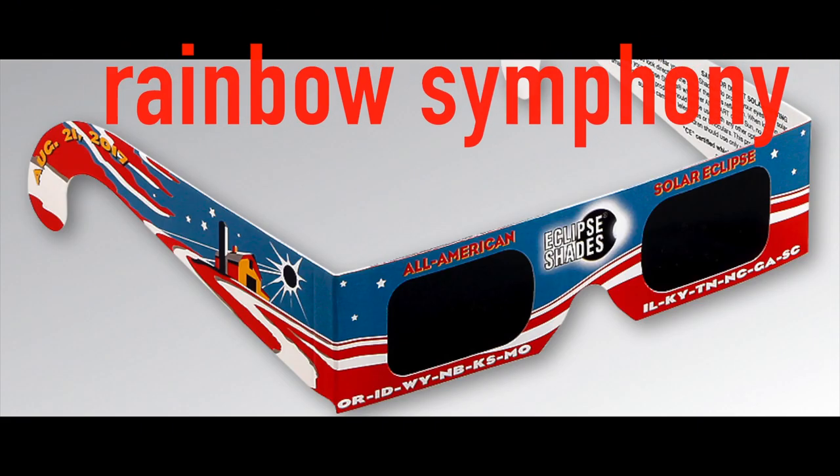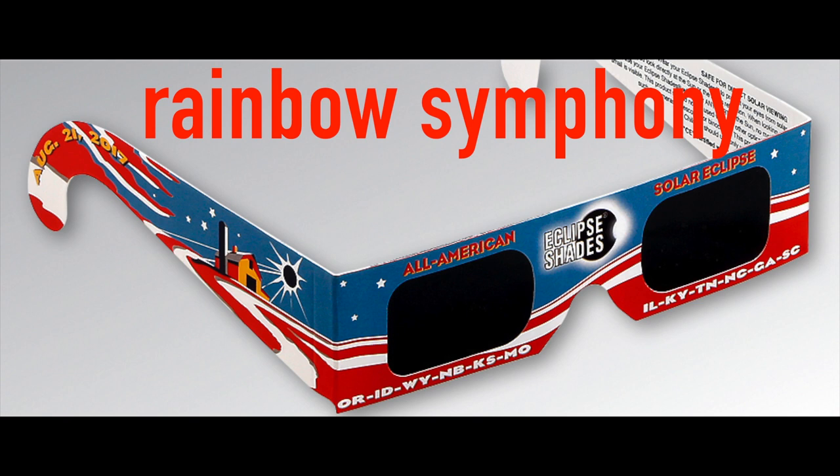Watching an eclipse with your eyes means you don't have to bring a lot of equipment. But there is one thing you're going to want to bring. Well before the eclipse, you're going to want to purchase some eclipse glasses. The go-to place is Rainbow Symphony. They have the best. These fit over your glasses or directly on your head, and will allow you to look at the sun. They are safe and designed just for this purpose.